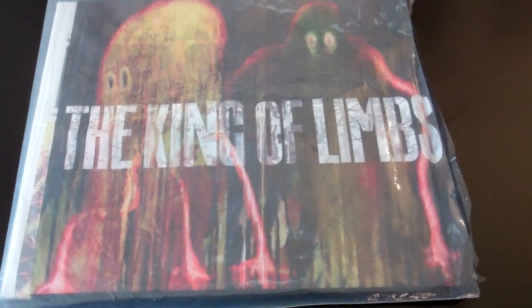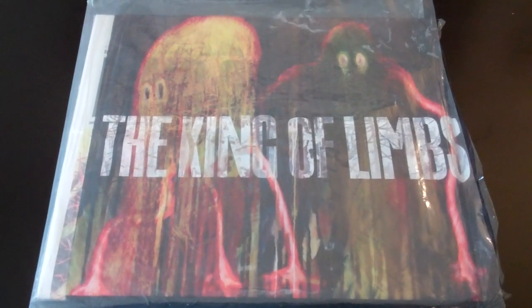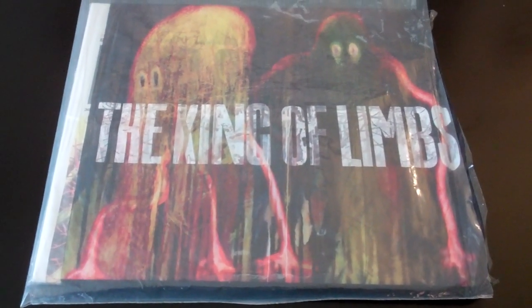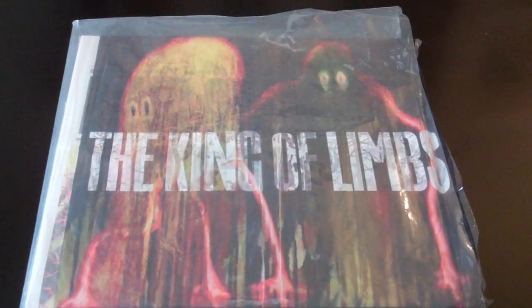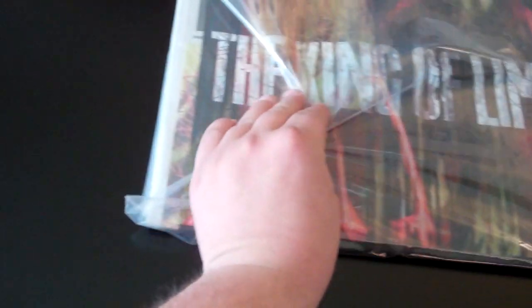I'm going to show you what's inside of this. This is the King of Limbs — Radiohead's 8th studio album — and this is actually a special edition vinyl album release. This is what they call the newspaper album, and the reason they call it that is because there's a newspaper. So without further ado, let's see what's inside.